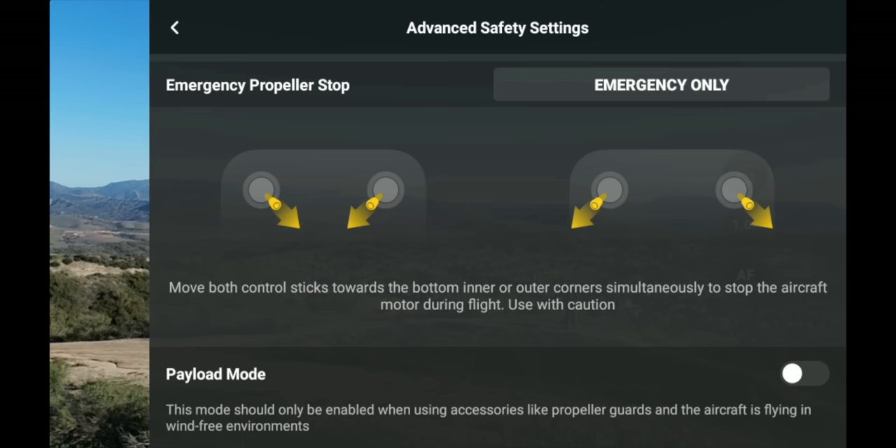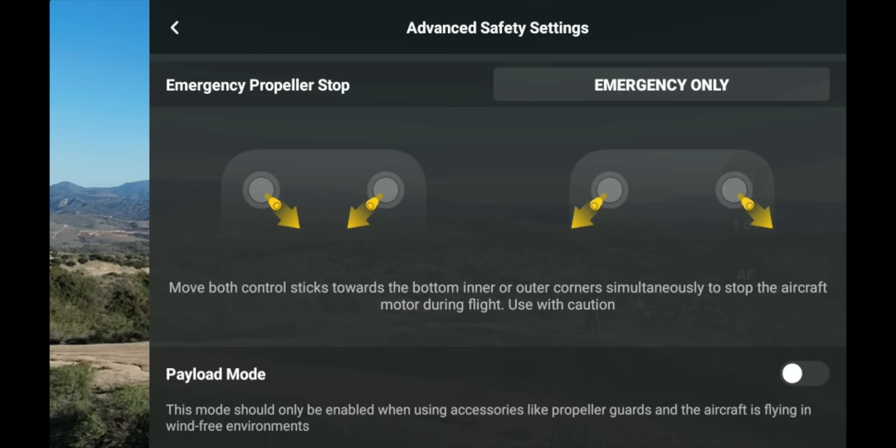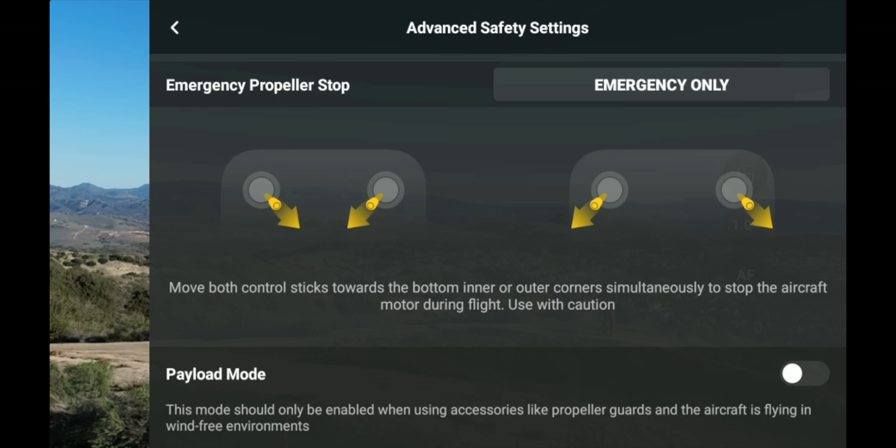Next you have battery info, and then Advanced Safety Settings. Under Advanced Safety, you can set what happens if the signal is lost between controller and drone — options are Return to Home, Descend, or Hover. Return to Home is probably safest in most situations. There's also a Propeller Stop setting — pulling both sticks inward or outward stops all propellers. This is only for a complete emergency since the drone will fall from the sky.